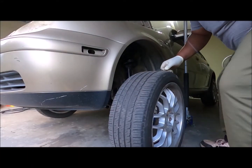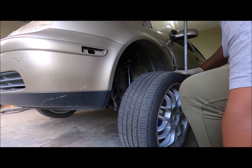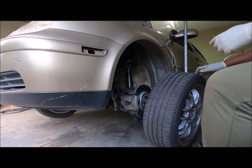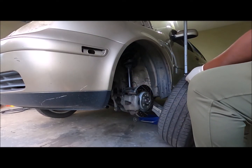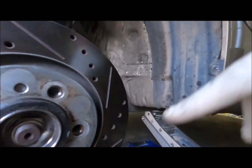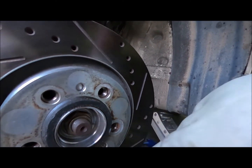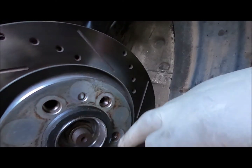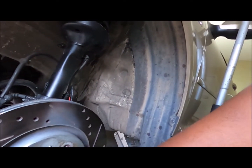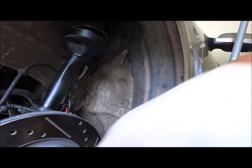I'll show you guys how to put on a Volkswagen wheel without one of those stud things. This only works if you have a screw in here that keeps the rotor to the hub. It keeps it from turning, because if you don't have that screw, the rotor won't be lined up with the hub.